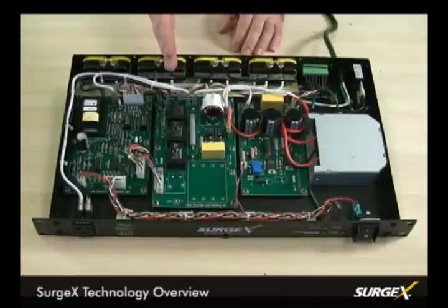The nice thing about this circuitry is that it's only in play when the unit is first turned on, and then a relay drops it out of the circuit so that it has no further impact on the connected equipment.